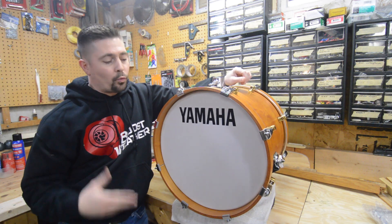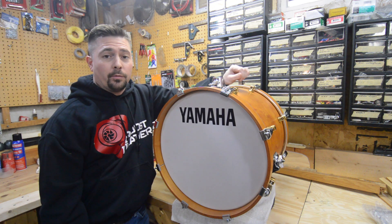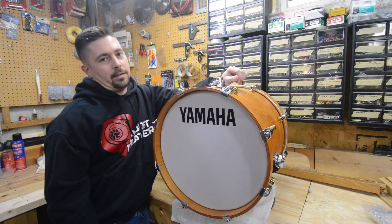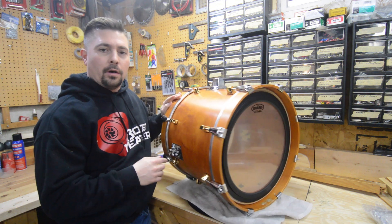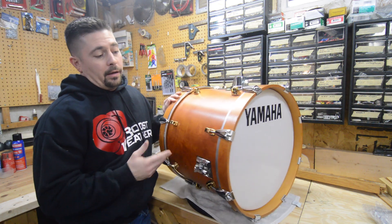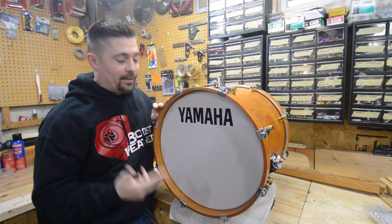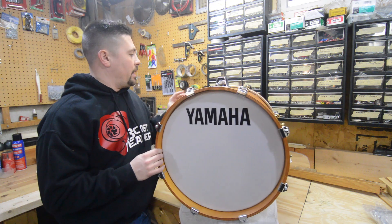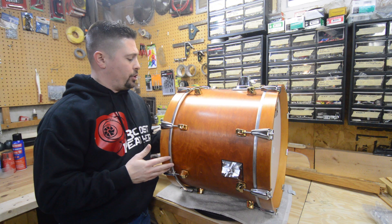What's going on guys, Zach here. I'm really excited about this — it's going to sound crazy to most of you, but I have searched for nearly 10 years to get my hands on this little kick here. This is an 18 by 14 Yamaha Maple Custom bass drum. I know it sounds crazy, most people probably wouldn't care, but I've always wanted this little 18 inch kick to add to my kit.